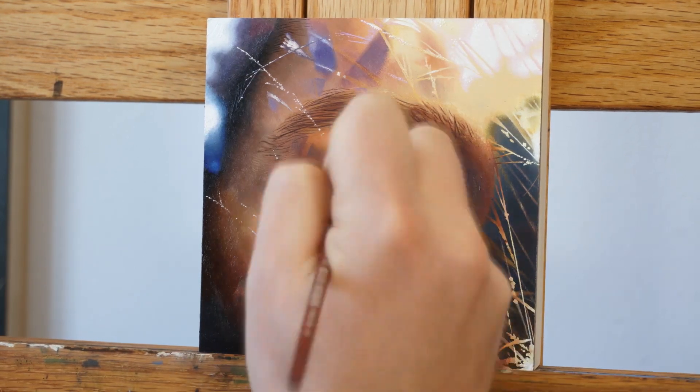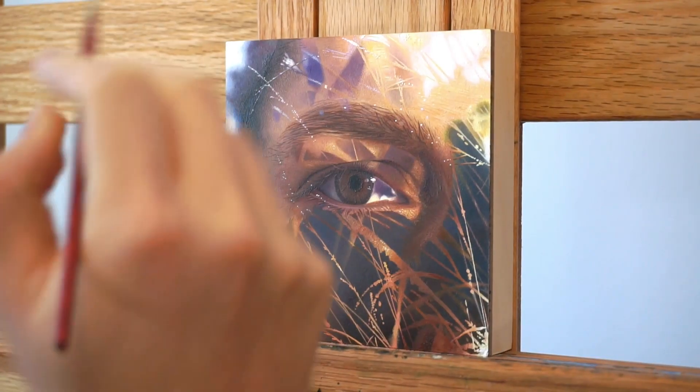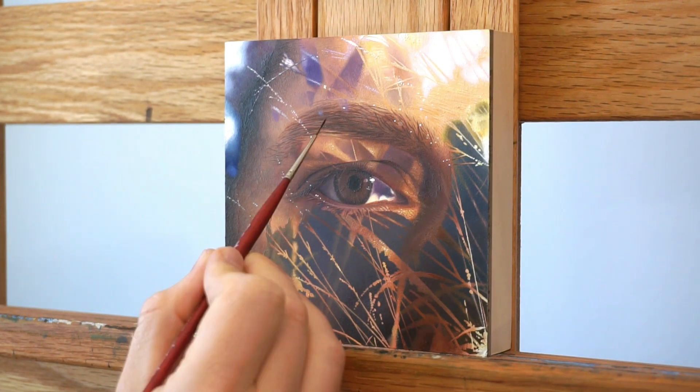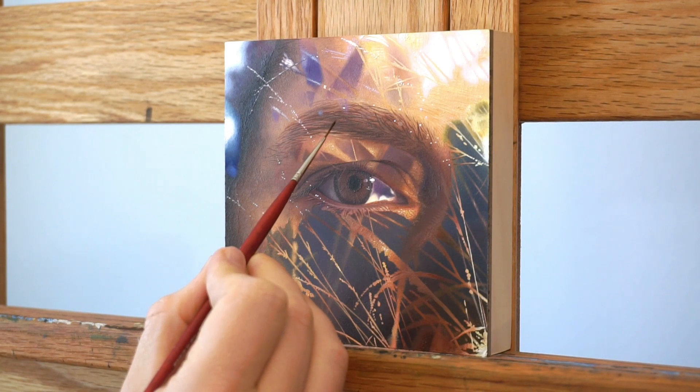What really pulls this piece together is all the small and textured highlights that sort of lighten up the painting as a whole and allow your eye to wander across it. So while I put the final brush strokes on this piece, I would love to tell you more about it.